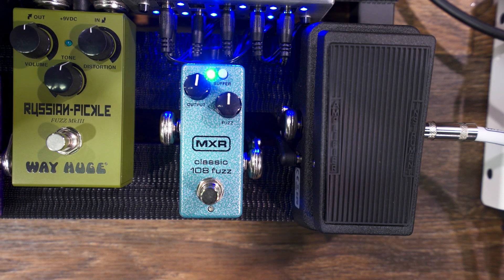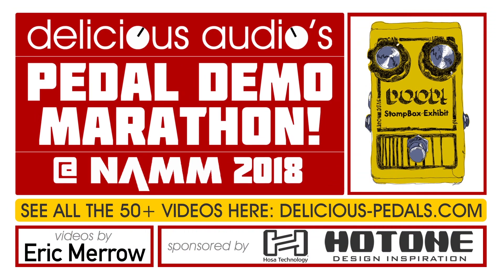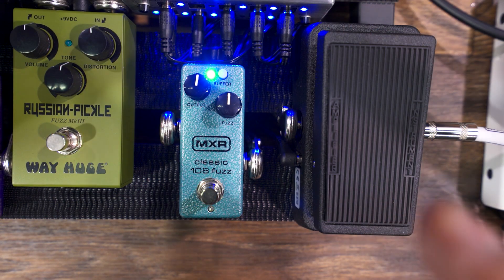Ladies and gentlemen, boys and girls, it's your friend Brian Kehoe from Dunlop Manufacturing. I want to show you this great pedal here today — it's the Classic 108 Fuzz in a mini box. We put out the Classic 108 Fuzz a number of years ago, but it was in a much bigger box.